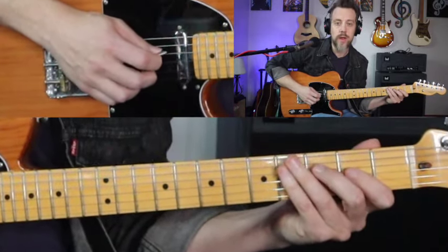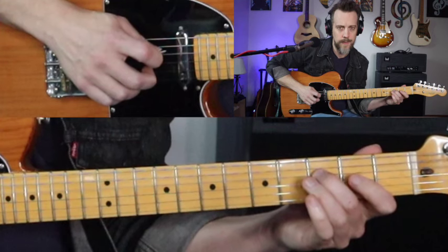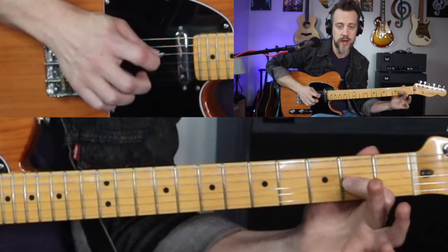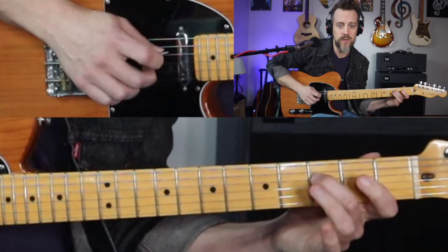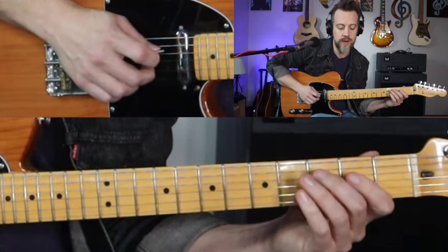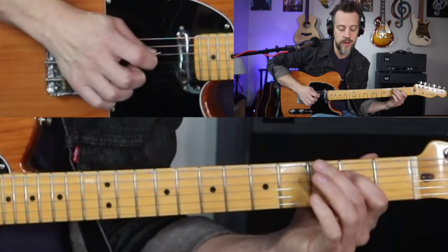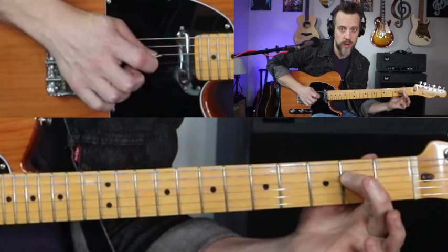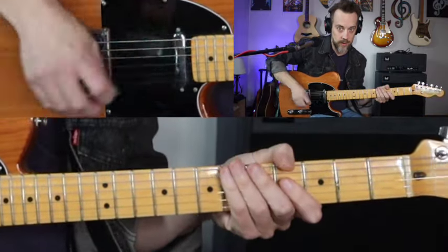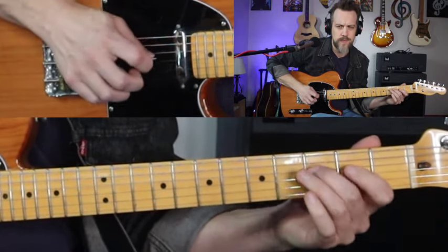Let's keep going with the rest of this lick. From there, third fret of the fourth string — hit that with the pick. Then second fret of the third string with your middle finger. Pull-off to the third string. Back to the third fret of the fourth with your pick. Third string open with your middle finger. Then third fret on the fourth with a down, second fret of the fourth with an up, and pull-off to the open fourth string.